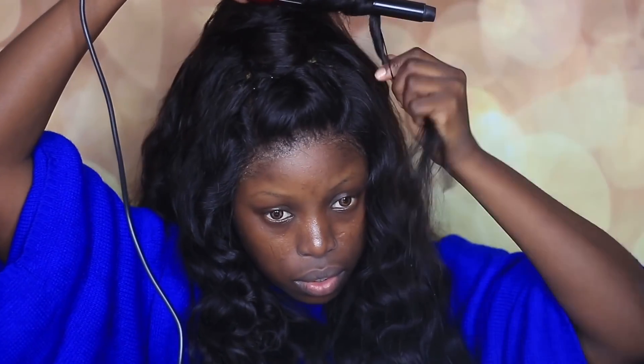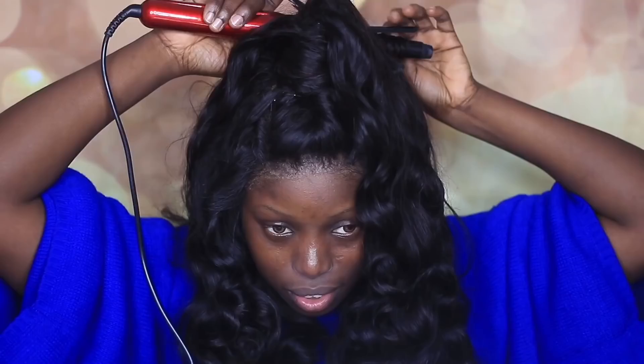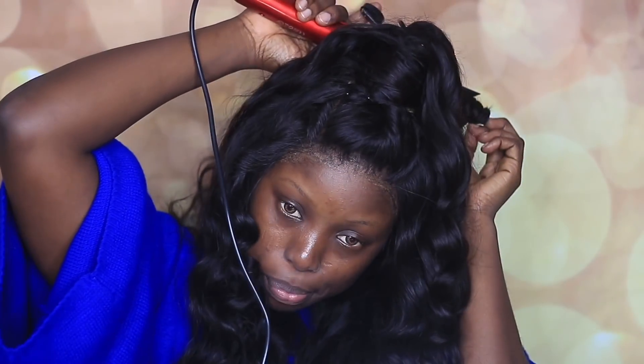Right now I'm just curling the bit of hair that I added onto the top part. So that's it guys — pretty easy.